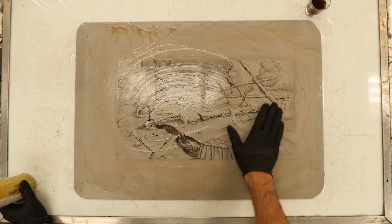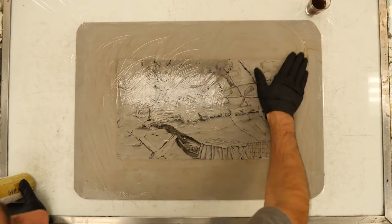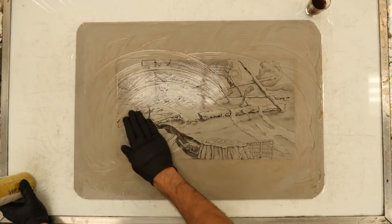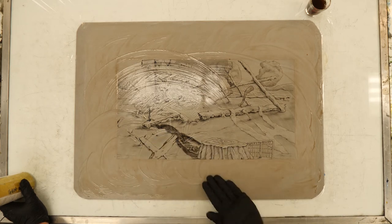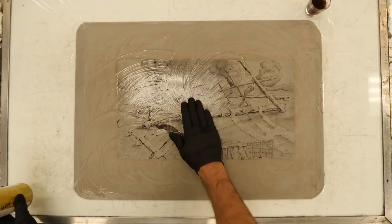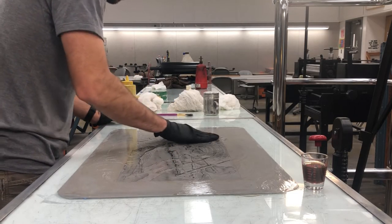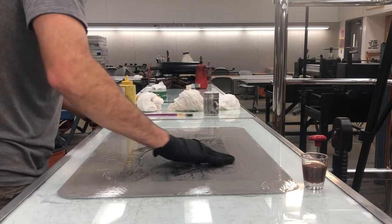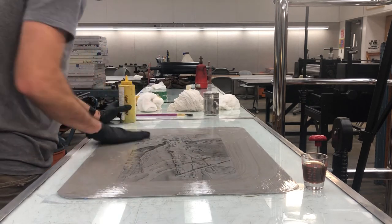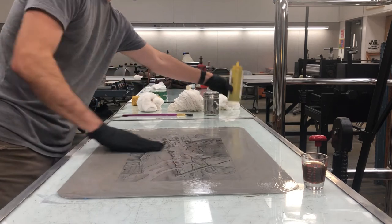If the surface gets really sticky, reapply a little bit of gum to keep things moving nice and smooth. You can use either your gloved hand or a really soft-bristled brush to apply your etches to the plate or stone. Always move this around for roughly two minutes to make sure the chemical reaction is happening. What we're doing is desensitizing the areas we haven't drawn in — those areas will accept water, and the greasy areas will accept ink when we start rolling up later.